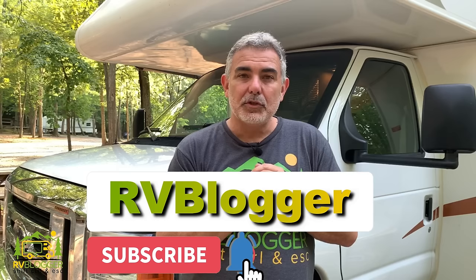If this is your first time seeing us on YouTube, welcome to our channel. Thanks for being here. And if you've seen us before, welcome back. We make tons of videos all about RVing, and we also have our website rvblogger.com, where we have hundreds and hundreds of articles all about RVing. We also have our Facebook group called RV Camping for Newbies, where you can join, be part of the community, ask questions, learn from other RVers, and share your experience.